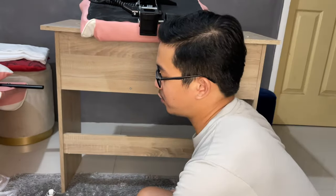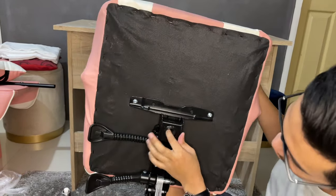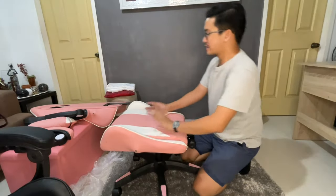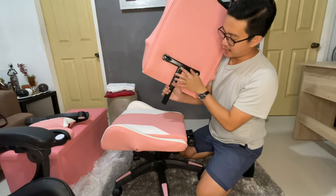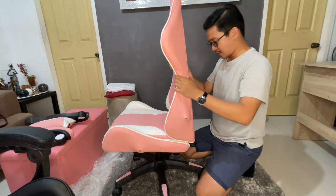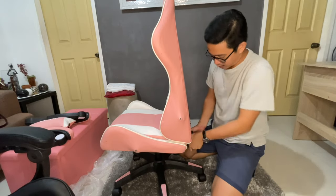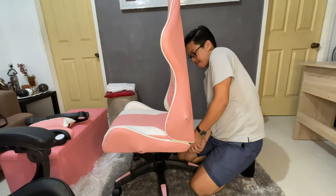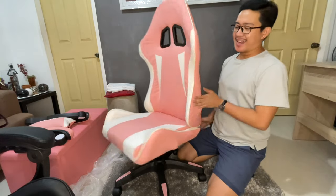Now we're gonna proceed with this part — this is where you're gonna be seated. It has a hole over here, so all you need to do is shoot it directly in like that. For the next step, we need this T-piece. It has a hole so all you need to do is insert it like that, and then use this tool to tighten it to make sure it will not move downwards. Double check that it's tight enough to the point that it doesn't shift. We're halfway there!